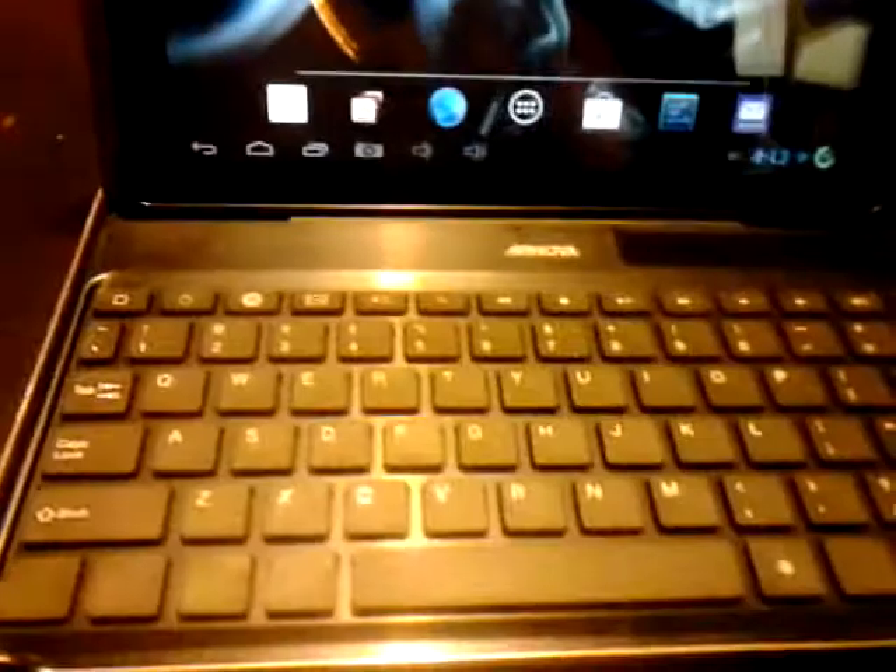It's a good tablet — just doing a little review, nothing big. Keyboard works pretty well, no issues with that.